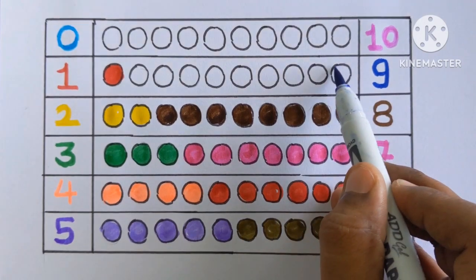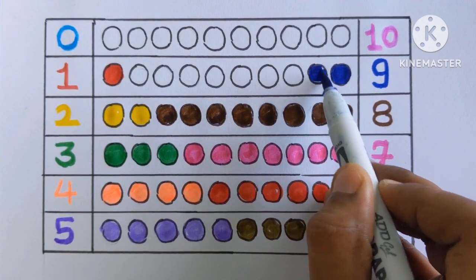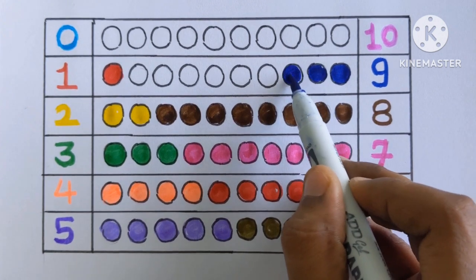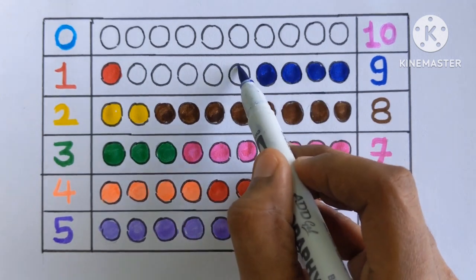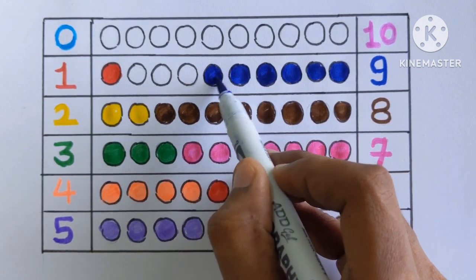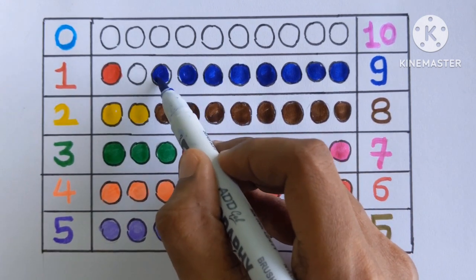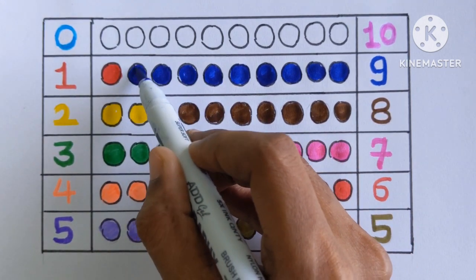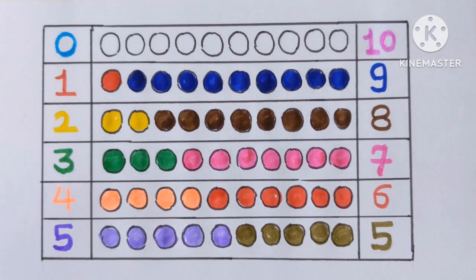Nine. Now, let's color the nine balls. One, two, three, four, five, six, seven, eight and nine. Yay! Nine color balls with a blue color.